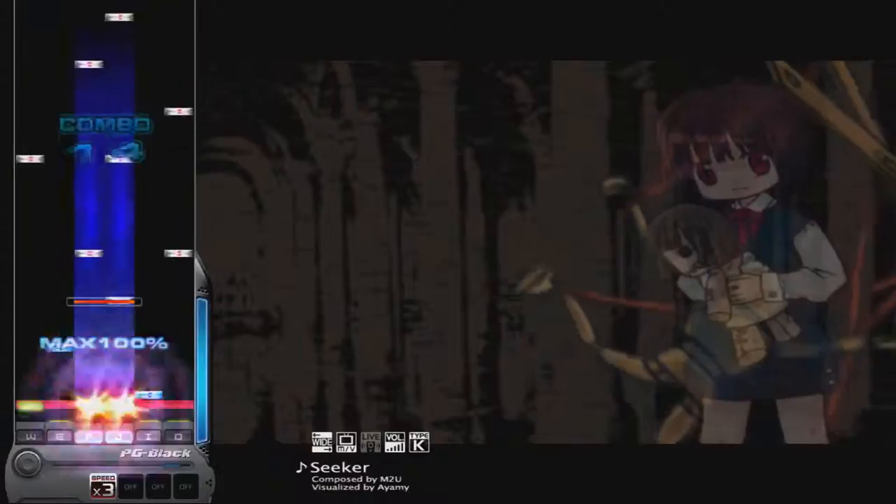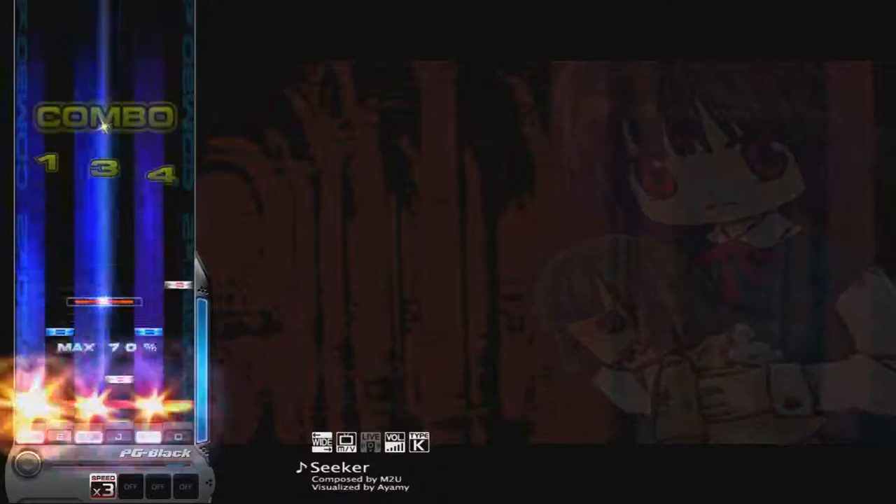DJMAX Trilogy is an amazing rhythm game, and Penavision really set the bar high for the next one in the series.